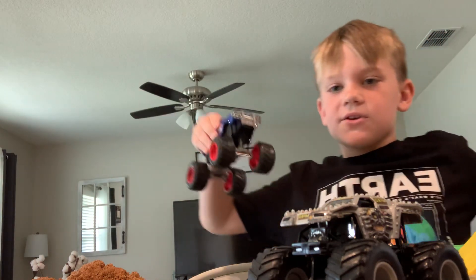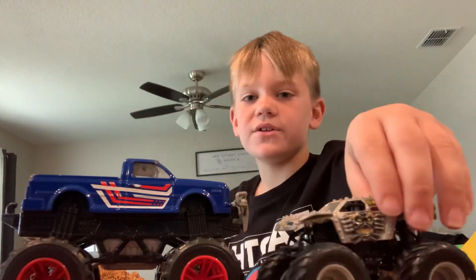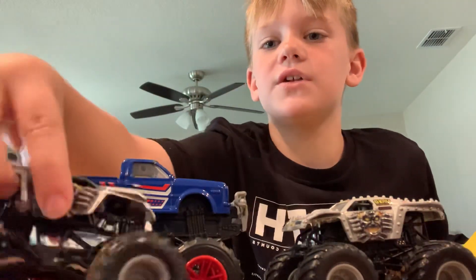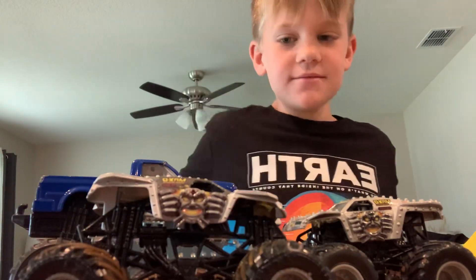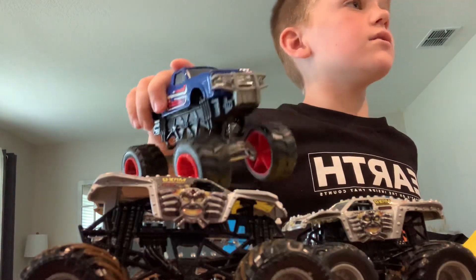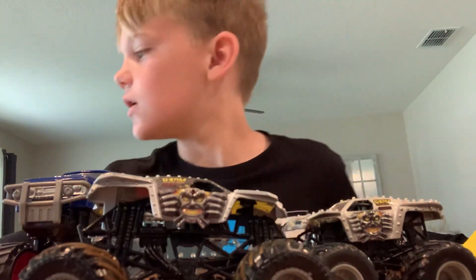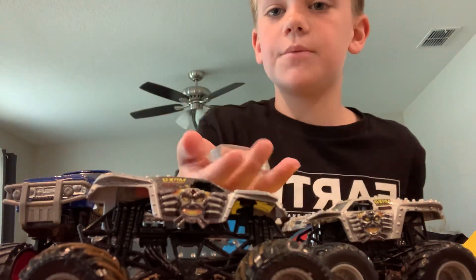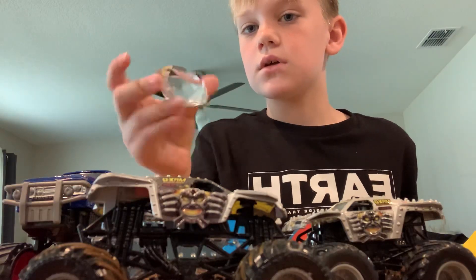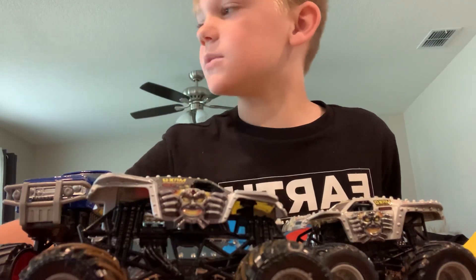Here's what I was gonna get — the Big Daddy. Look at this compared to the monster truck we have, and look at it compared to the one it came with. I got the Big Daddy!